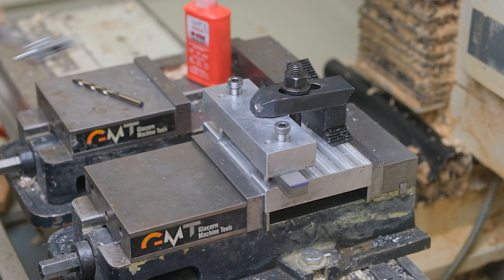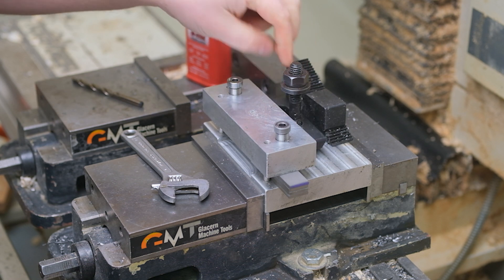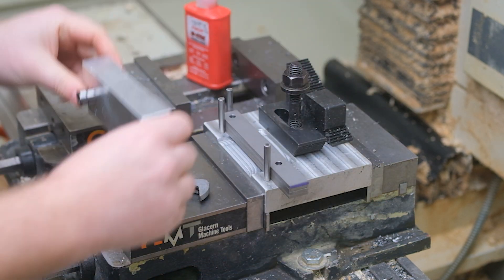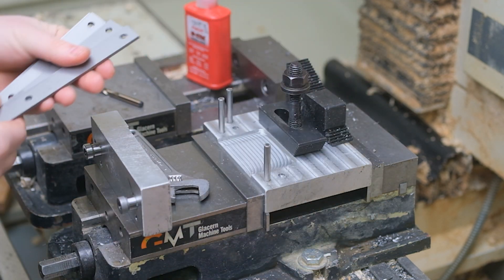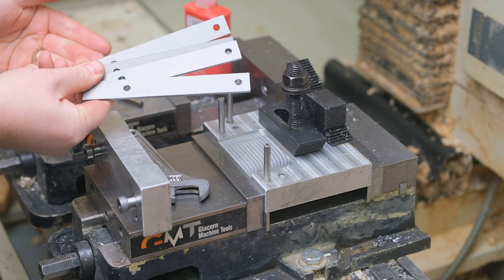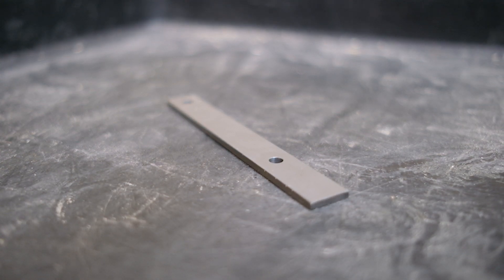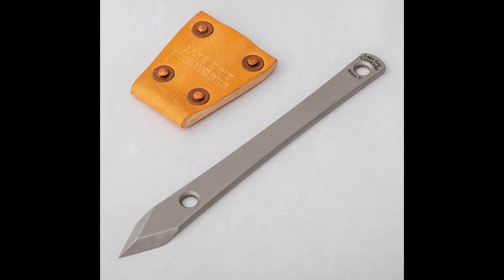And once you're done drilling, loosen that, pull that off and you've got four perfectly drilled holes. There we go.